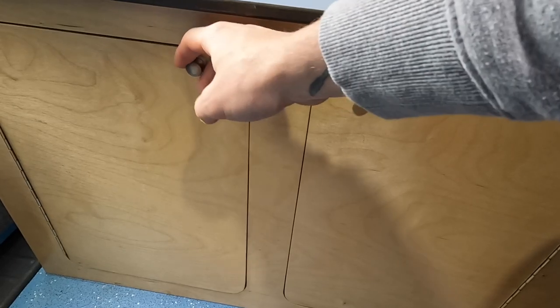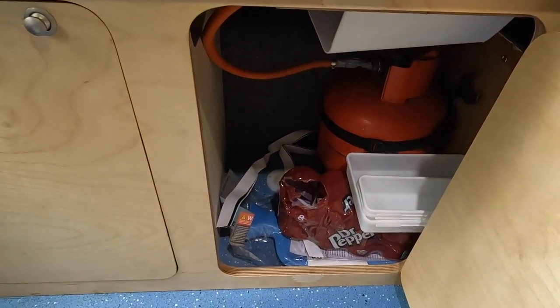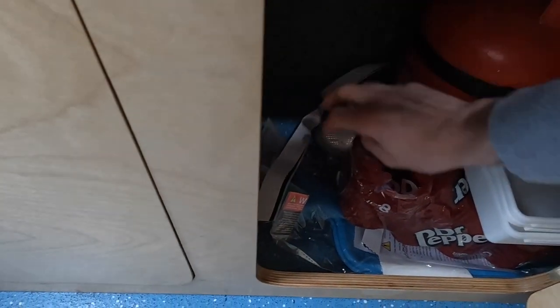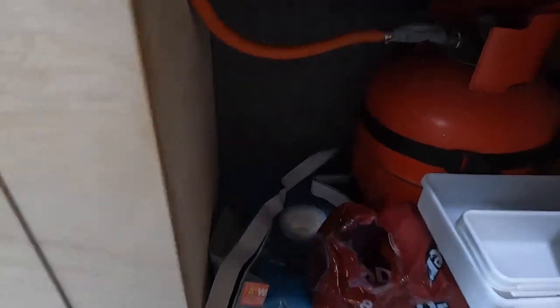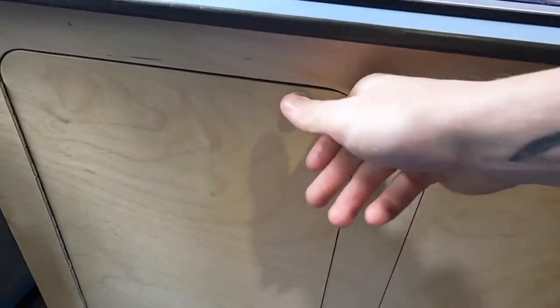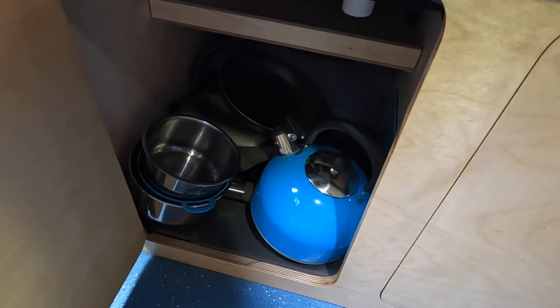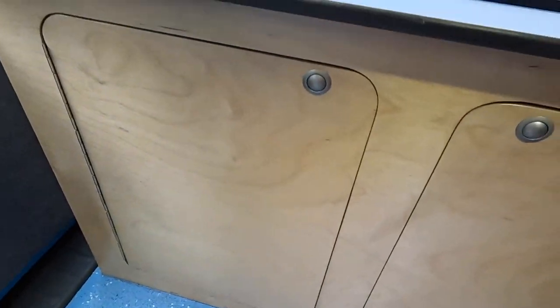Lastly, the cupboards underneath the kitchen unit. In this one I've got my gas drop-out vent so any gas drops out underneath the van, all my connections to my cooker underneath, and a few other little bits. In this one I've got all my cooking stuff — my kettle, all my pots and pans. They live in there and so far I've not had any noise from them while driving.